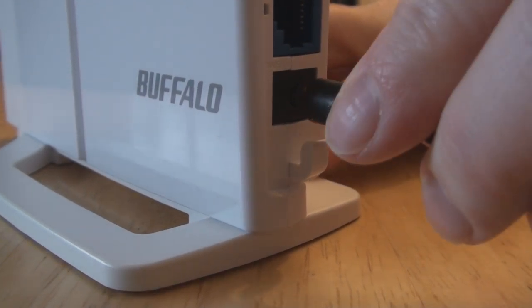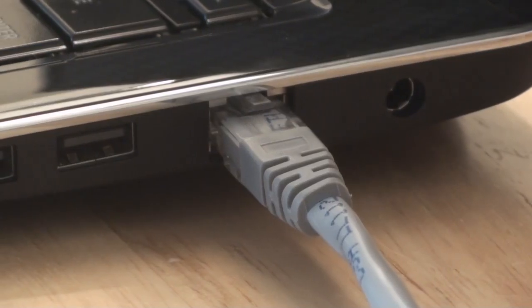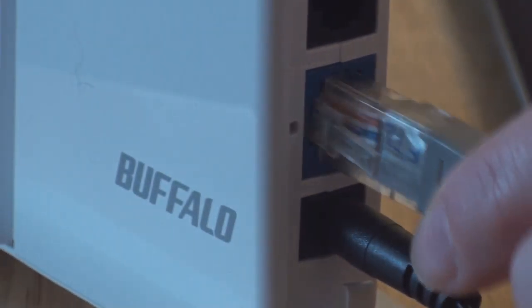Now connect the power cable to the back of the Buffalo. Next, disconnect the cable that is currently connected to your desktop or laptop and plug this cable into the blue port at the back of the Buffalo router.